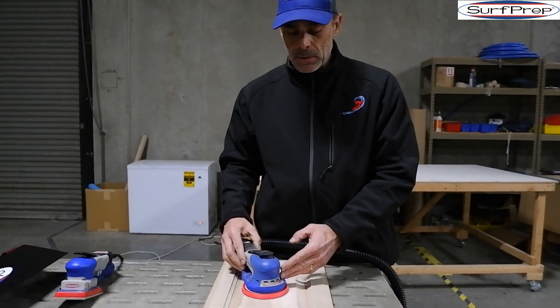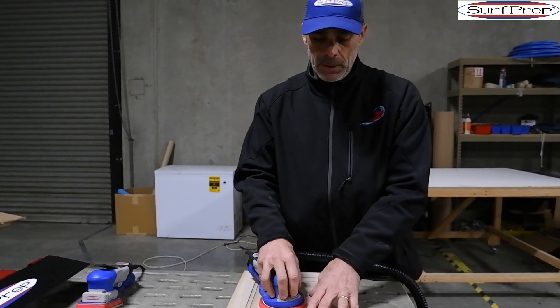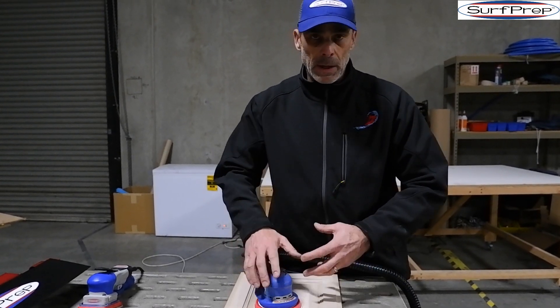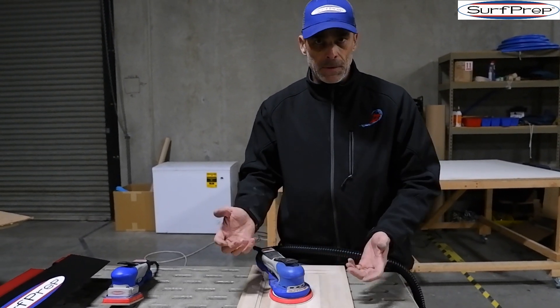You'll notice about the Surf Prep Sander that we're very low to the surface — the substrate we're sanding. We believe that the closer your hand is to the substrate, the better control you have over the product you're sanding. So we're not going to round over edges or create any defects or rejects that you'd have to go back and fix later.